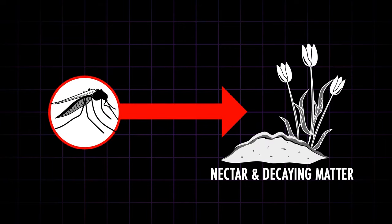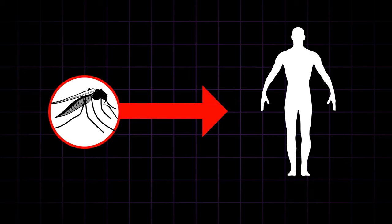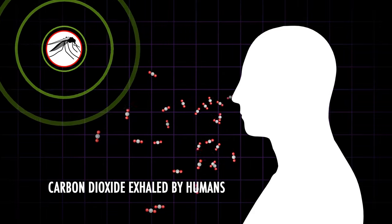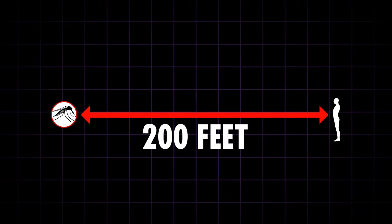All mosquitoes feed on nectar and decaying matter, but females also seek human blood, which is needed to reproduce. To locate their next meal, mosquitoes use their keen ability to detect carbon dioxide — the gas we exhale — and they can sense it from up to 200 feet.